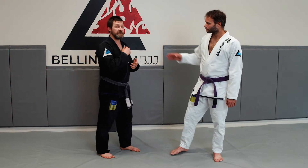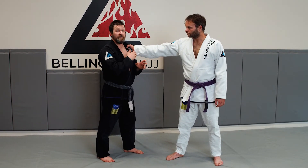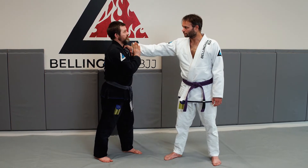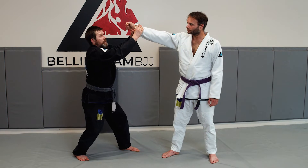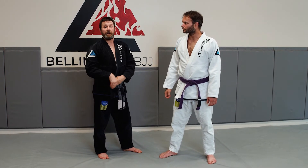This same grip break also works if he chooses to grab my collar. So if he has my neck or my collar, I can make two hands on one — like the Wu-Tang logo or a butterfly, whichever you prefer. My hands go straight up, my shoulders go back and my butt goes down. Because that way it's not just the two-on-one — it's my body against his body.